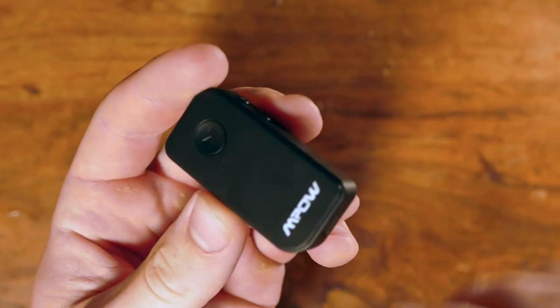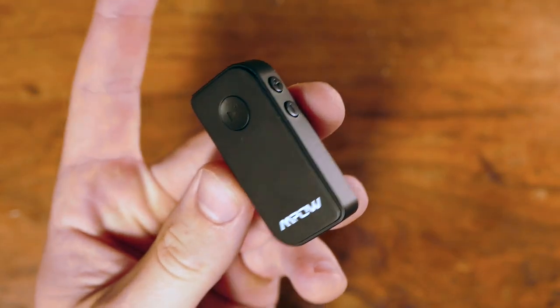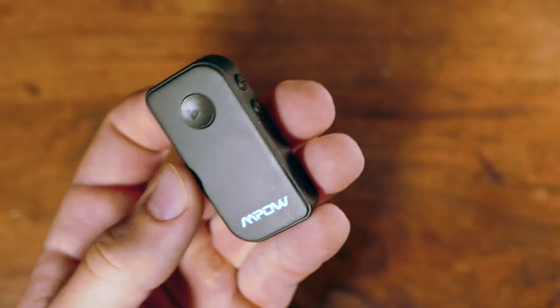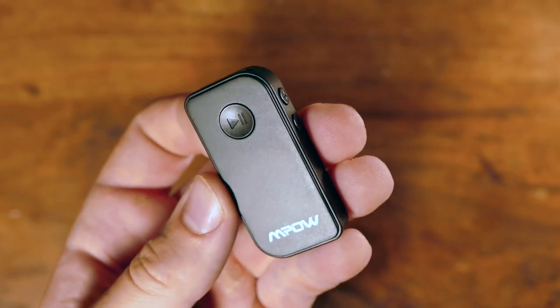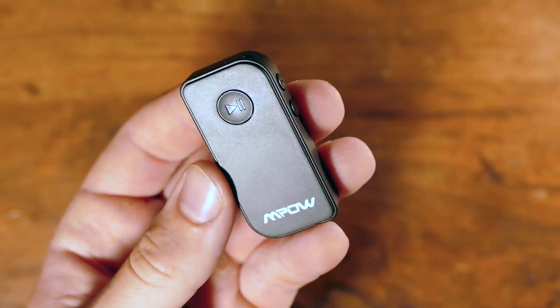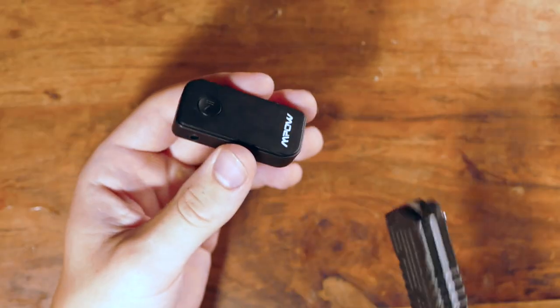Basically every one of these Bluetooth receivers has a battery inside, and it's like a self-contained unit. But for cars, we don't want that. What we want is for this thing to turn on and off when the car does, and always be on and ready to pair, so when you get in your car you're good to go. First off, let's go rip this apart.